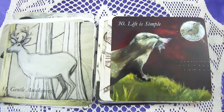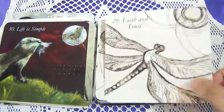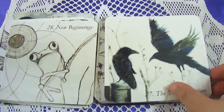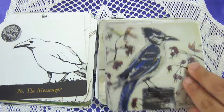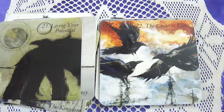More card titles: Life is Simple — that's sweet. Faith and Trust — dragonfly. New Beginnings. The Truth of Others. The Messenger — which is interesting, it matches the back of the cards. The Kingdom. The Journey. Living Your Potential. The Creative Force.